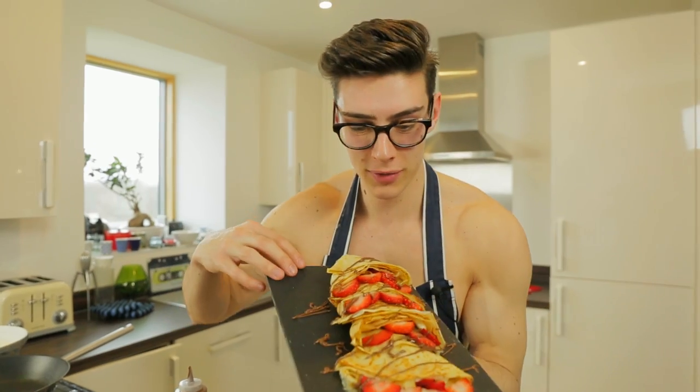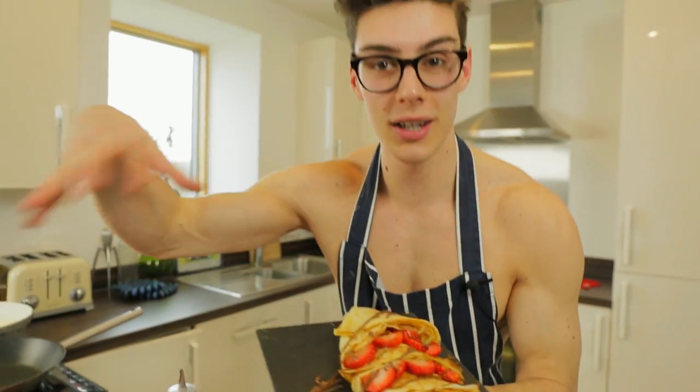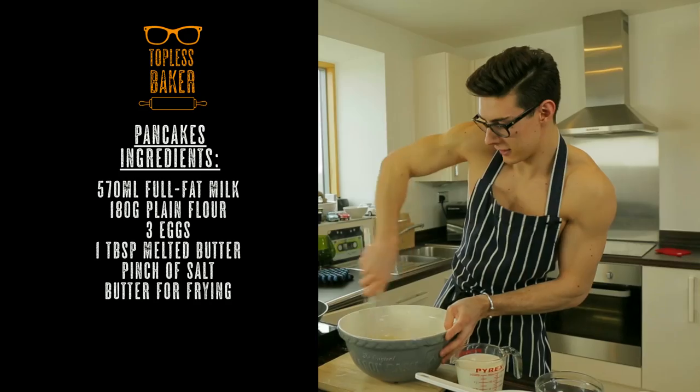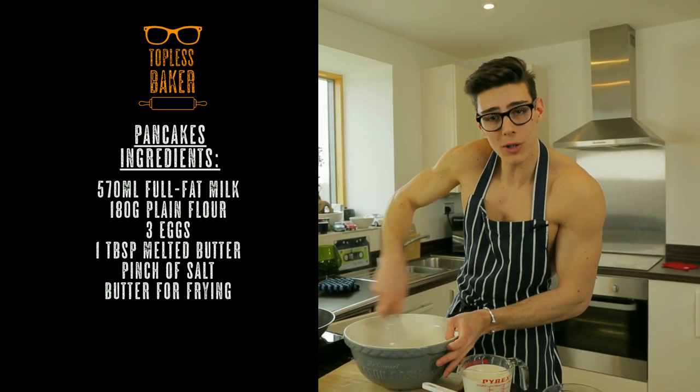There we go — they're done! Beautiful Nutella, strawberry, and banana crepes. They are delicious. I've got four to eat, it's going to be a big deal! I hope you enjoyed it. For next time you want to make pancakes, cover them in Nutella — it's gonna be delicious. Subscribe if you want to see more beautiful Topless Baker goodness, and give me a thumbs up for the topless toss — nailed it first time! And if you want to not be messy like me, you could be slightly more restrained.